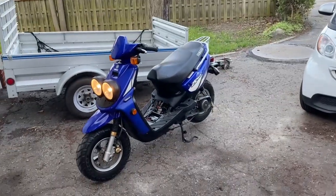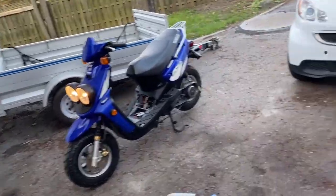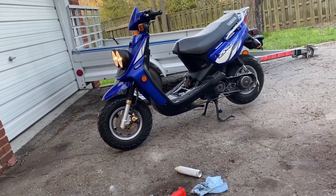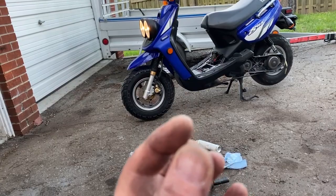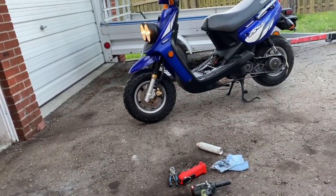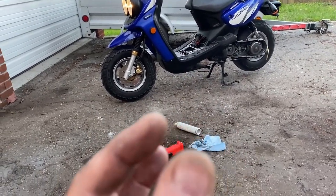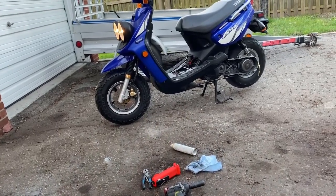I admit defeat. The previous first-generation Zuma with the same modifications got over 80 kilometers an hour, but I guess it's a lighter bike. This one tops out at just shy of 70 — about 69 km/h is the most I can get. I tried reducing the length of the bushing, removing the spacer, reducing the length another quarter to half a millimeter, and I took the original roller weights down to 6.2 grams each.